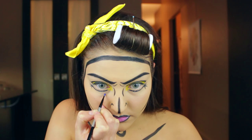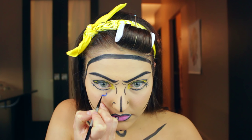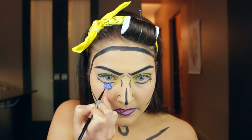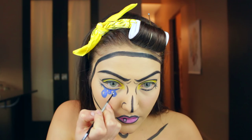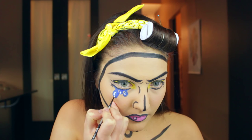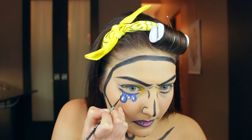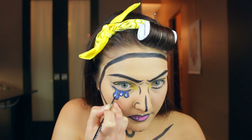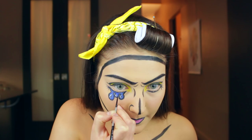Then we're going to create the teardrops underneath our eye — I'm just using a blue aqua color paint and making a little teardrop. I find using synthetic brushes tends to work a bit better with the aqua color, especially when you're doing more precision work like this, so try out a synthetic brush when you're doing this. Then I'm going to add some white aqua color to make those shiny reflective spots in the tears, and outline it all with the black gel eyeliner. Then I'm just bumping up the highlight on the tears and on my lip.